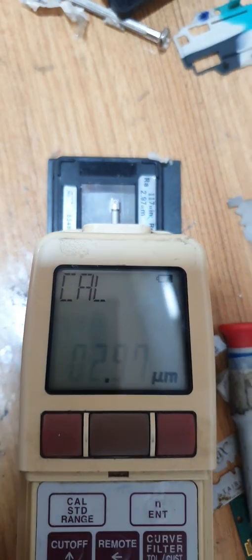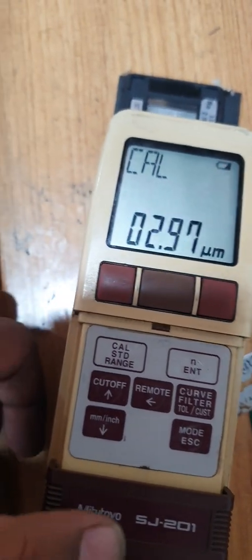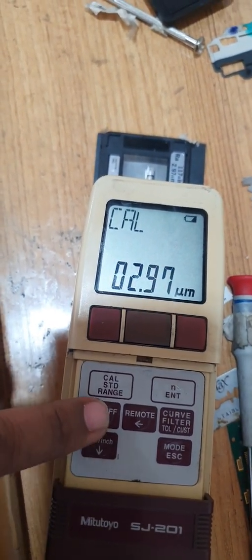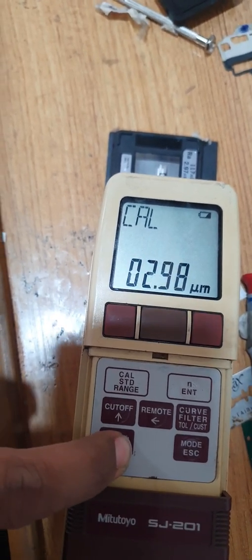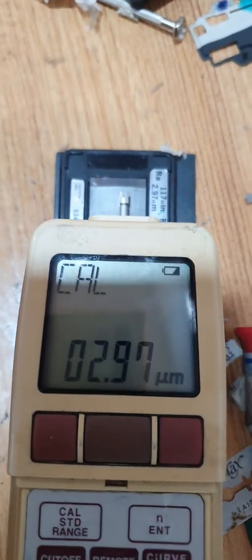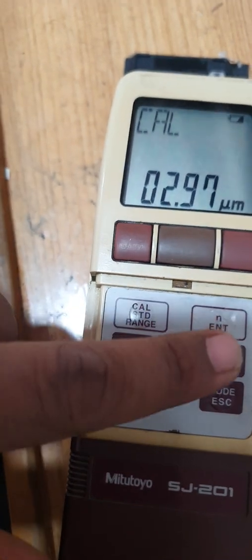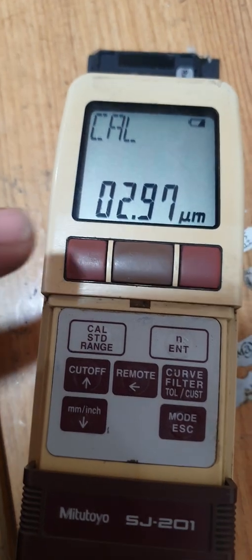If the master value needs adjustment, we can adjust it by pressing this button. Now we can set the master value to 2.97 and the machine shows 2.97. To stop the adjustment, press the enter button. Now the flickering value will stop.